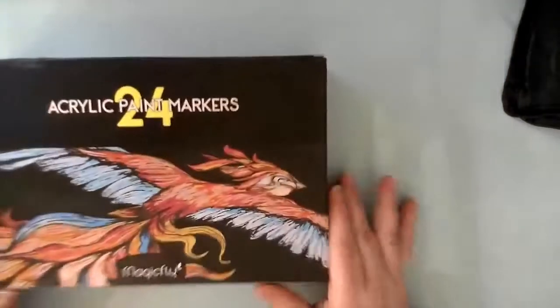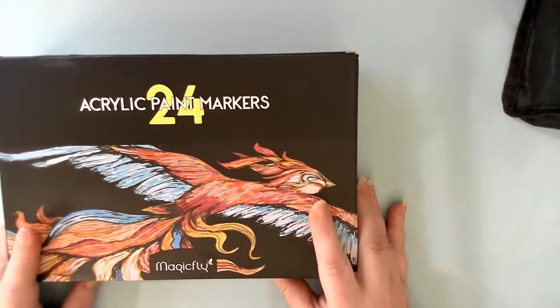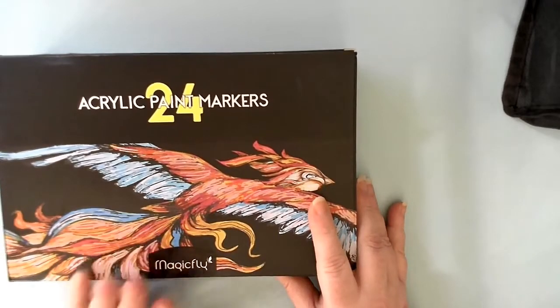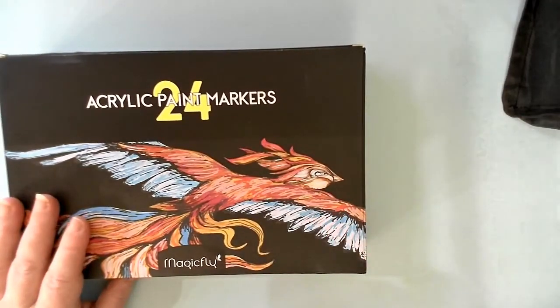I know people don't always like it when I use makeup utensils for that sort of thing, but it works and I enjoy using them. Now these came in yesterday and I want to thank Magic Fly very much for sending them to me. This was sent to me as a gift to review — I did not purchase these. Magic Fly sent them to me to work on a special project I'm working on with the 3D print community.